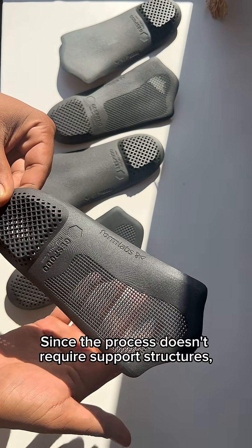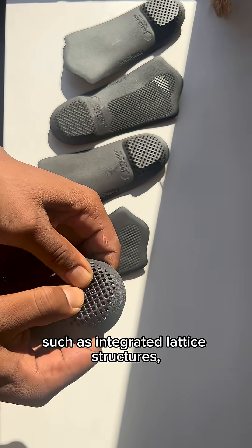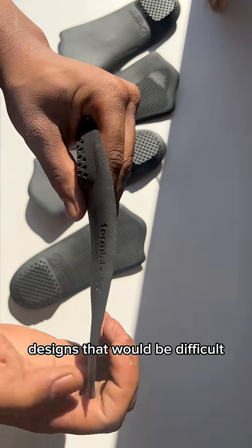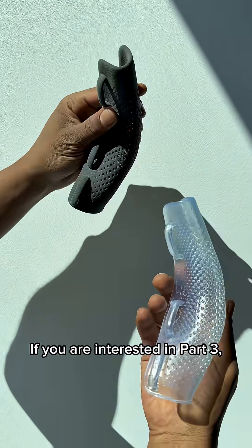Beyond material performance, SLS shines in terms of design freedom. Since the process doesn't require support structures, it enables complex geometries such as integrated lattice structures — designs that would be difficult or even impossible to achieve with other manufacturing methods.